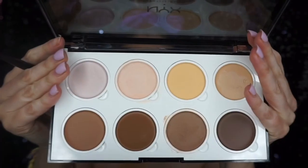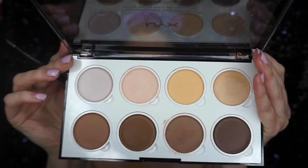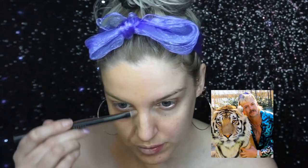I then went into a cream contour palette and started to turn my face into his. I made my chin a bit smaller, added wrinkles, made the nose a bit more upturned, and contoured the face, adding wrinkles under the eyes and on the forehead. After studying pictures of him, I went over everything with a translucent powder.